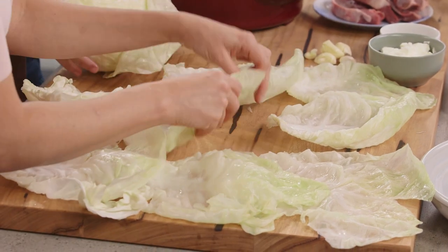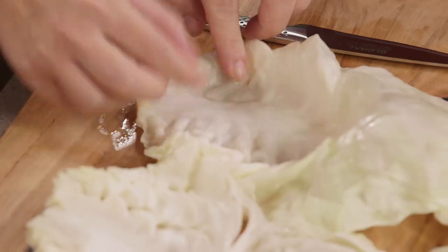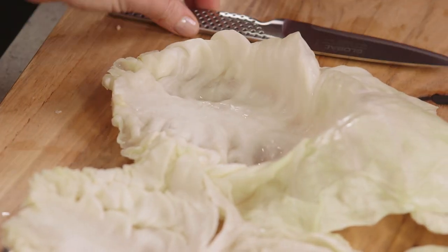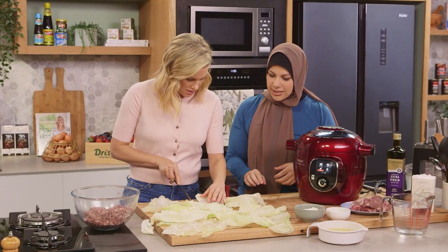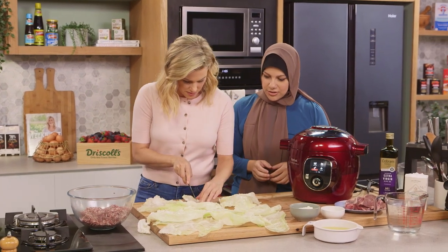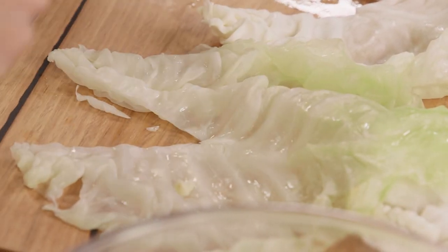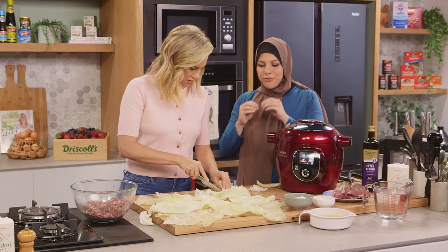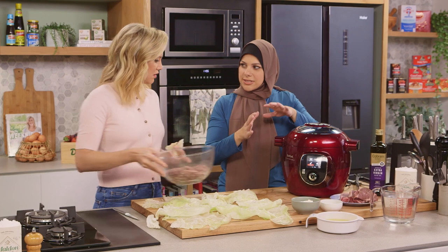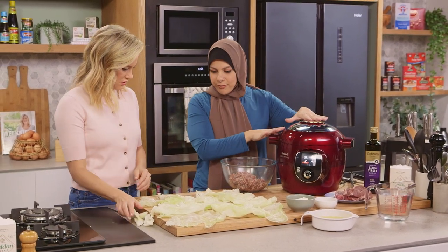These look good — they come out like a real charm. Before we start rolling, we just want to cut off some of the core in a triangle cut. It's cooked, but not all the way cooked because we're going to cook it again. So the idea now is that we want to fill these, roll them, and then layer them into our Cook For Me.